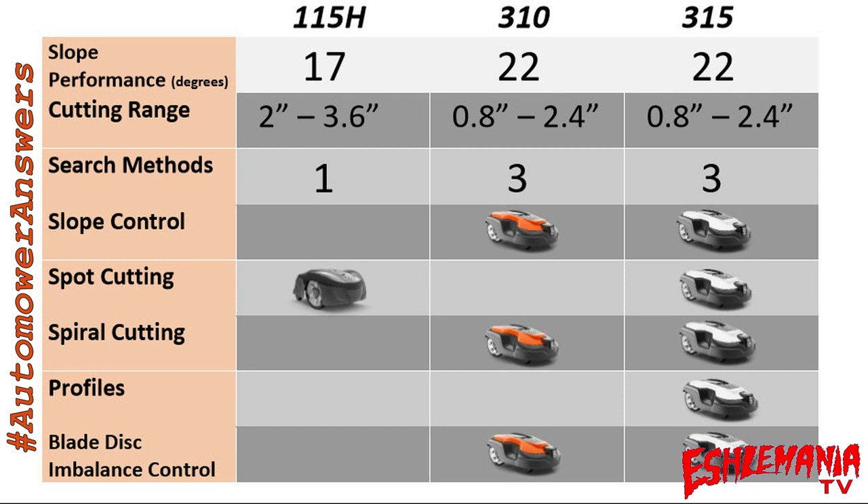So if you definitely need a high-cut mower, the 115H is your only option. If two and a half inches works for you, then any of these three mowers is in play. Slope performance in degrees — the 310 and 315 can handle a steeper slope inside the working area than the 115H.